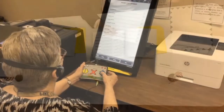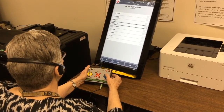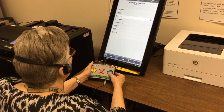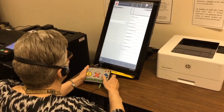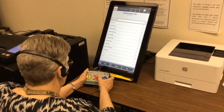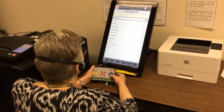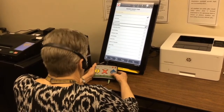To accommodate voters with disabilities, the ADA-compliant ImageCast X ballot marking device will be at all polling locations. The ImageCast X ballot marking device, or ICX, allows voters with visual impairments to independently cast their ballot using an audio ballot system. Using headphones, their ballot is read to them race by race and candidate by candidate, with detailed instructions on how to use the handheld ATI device to navigate the ballot and cast their votes.